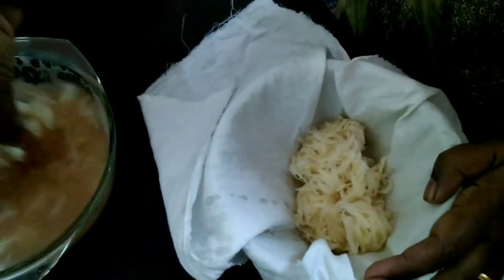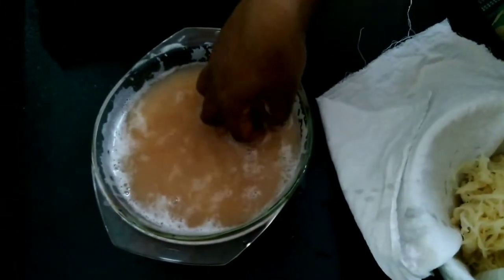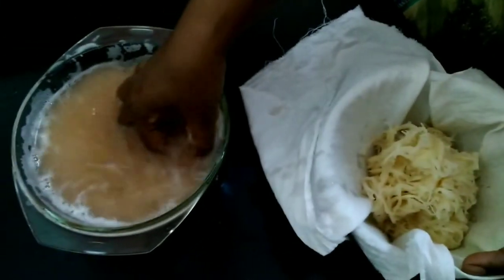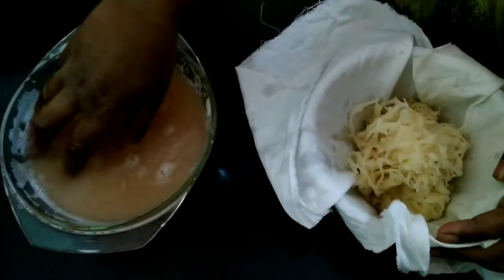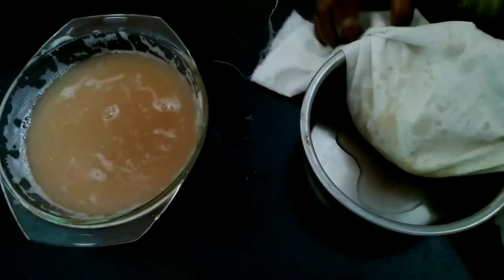We are going to squeeze the water out from the bottom. Squeeze the water onto it. If you do this, you will be able to achieve the right form texture. Now squeeze it.